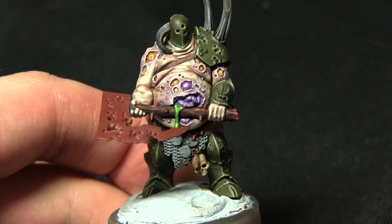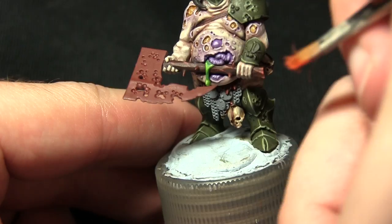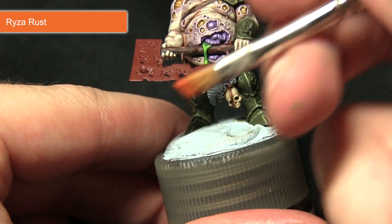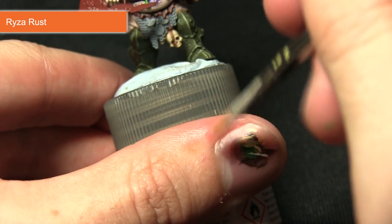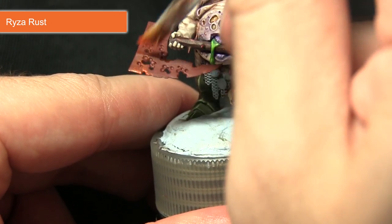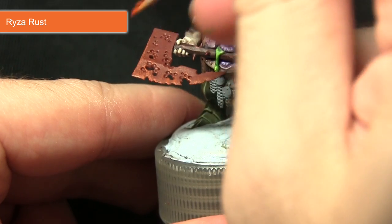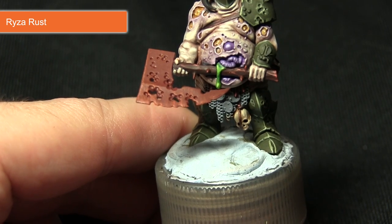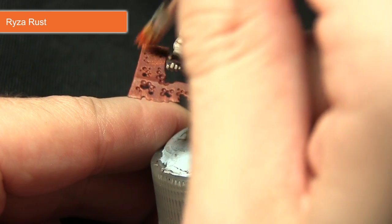Before we move on to the metallics we're going to want to paint some rust onto the blade, and for this we'll be using Ryza Rust. We approach this in two techniques: first standard drybrushing — put paint on your brush, remove the excess until only a small amount remains, then apply to the blade in a perpendicular motion running across the edge. Then get a little more Ryza Rust and apply it across the flat sections in a stippling motion, just patting it down.